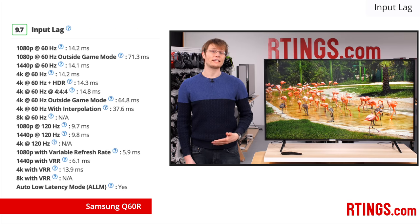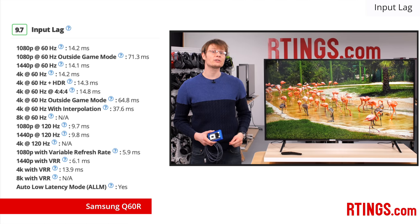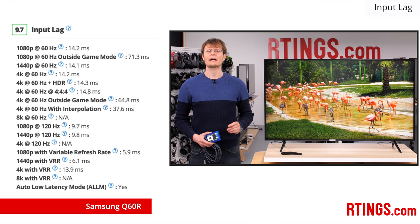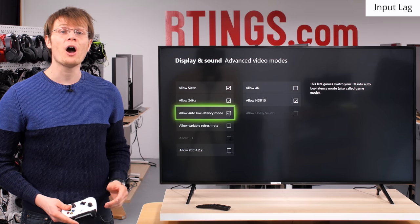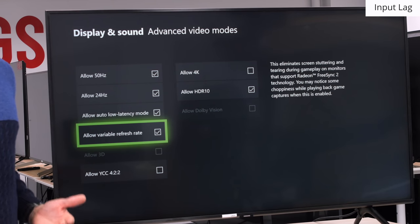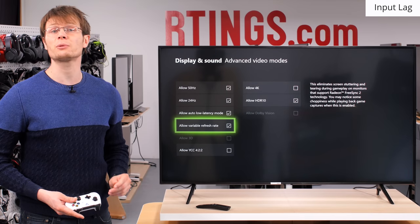A low input lag is very important for gamers or those who plan to use this TV as a PC monitor to ensure the most responsive performance. To measure this, we use a response time tool that we developed and send an image to the TV, then measure the time between the signal sent via HDMI and the first sign of a change at the center of the screen. We test this for many different resolutions and refresh rates. The Q60R, like most other Samsung TVs, performs excellently with a very low input lag regardless of the input signal, resulting in responsive gaming performance. The Q60R also supports auto low latency mode, which means it will automatically switch to low input lag when sent a signal from a new Xbox or PS4. Another neat gaming feature is variable refresh rate support, which allows the refresh rate of the TV to change and match the source content, providing a smoother gaming experience and reducing screen tearing. This is great for gamers on a new Xbox or those with a graphics card that supports FreeSync compatibility.